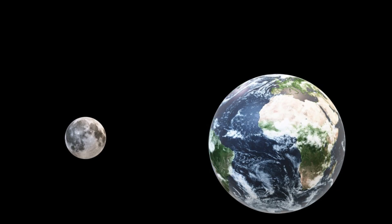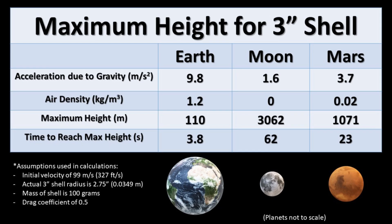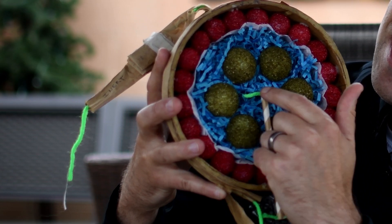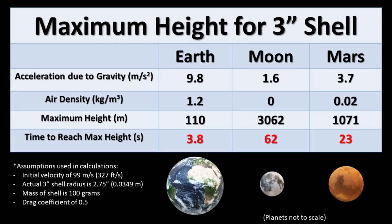Acceleration due to gravity is only 1.6 meters per second squared on the moon compared to 9.8 meters per second squared on earth. Using basic kinematics and published muzzle velocity numbers, we calculate that if a 3-inch shell is traveling 99 meters per second when it leaves the mortar, the max height reachable on the moon is 3,062 meters versus only 110 meters on earth. The time fuse used in the shell will cause it to explode long before it reaches that max height, since it was designed based on the time it takes a firework to reach maximum height on earth.